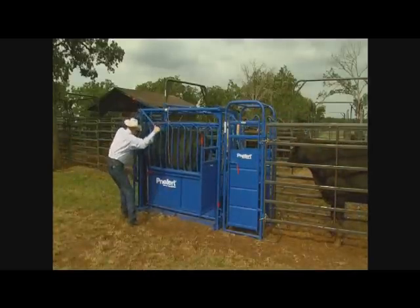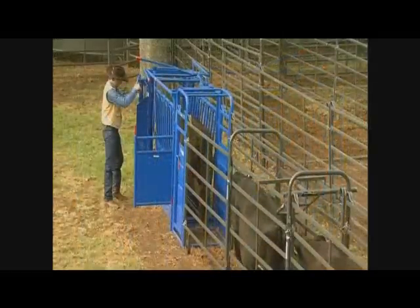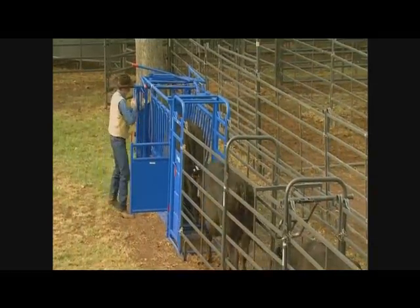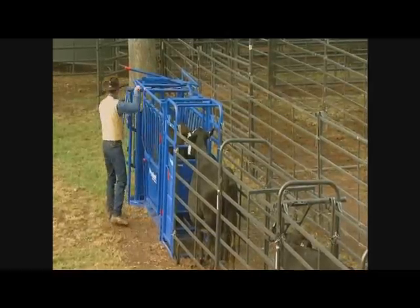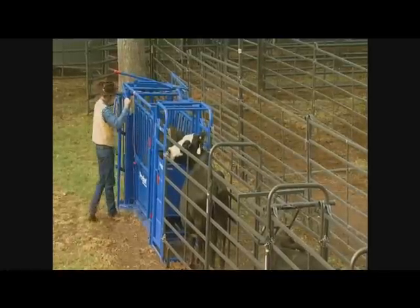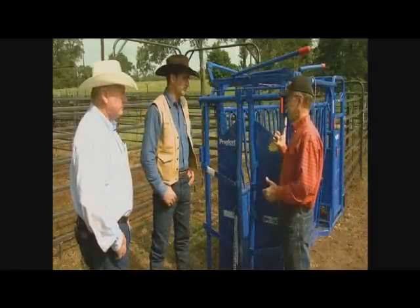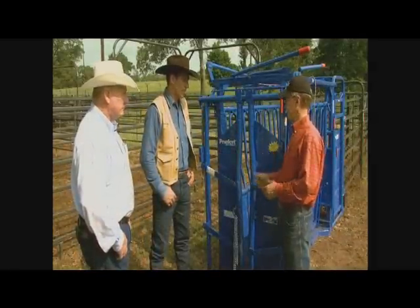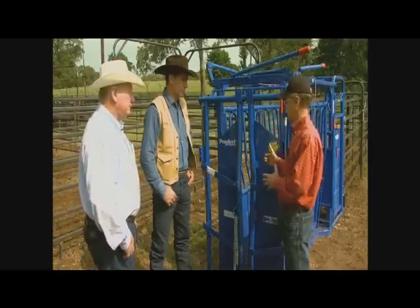This is what we call the rancher chute, which gives us the option of manual operation or automatic. If you and I are out here working cattle — you're pushing cattle to me or vice versa — I'm always going to use manual, because I think I can catch and release more cattle on manual than you can on any automatic. I use the automatic when I'm by myself. I've got to go back there, get a cow runner up, and I need that self-catch option. So this is a head gate that does that.